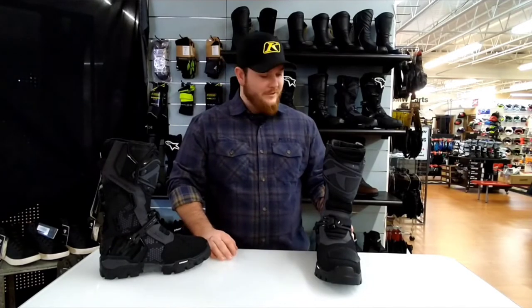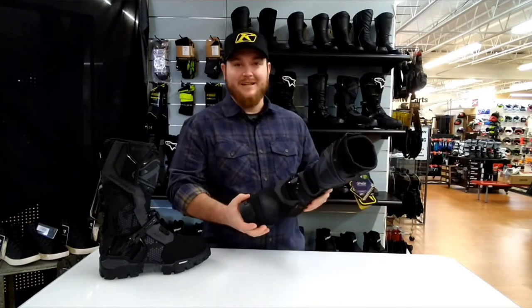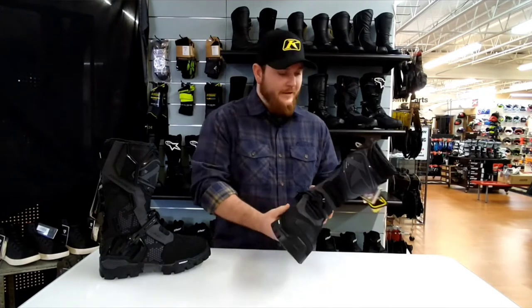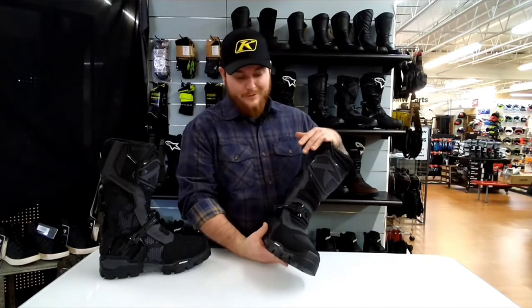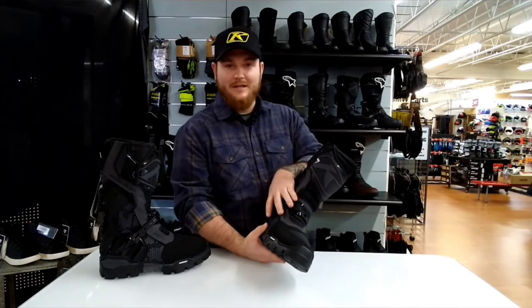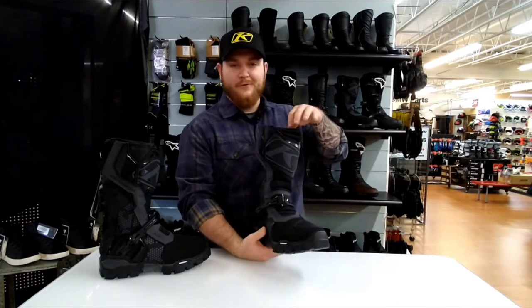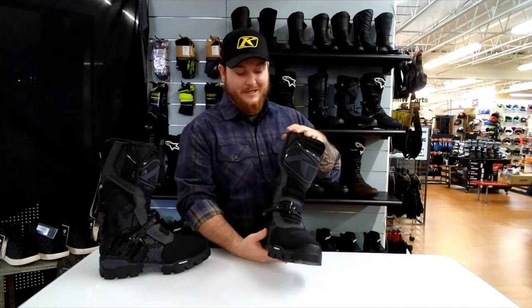Hey guys, it's Tanner at Alco Good Times. Going to talk to you a little bit about the new Climb Adventure GTX boot that they've got released here. This is an all Gore-Tex boot, so as far as off-road riding — going through water, through mud, anything you're going to get into — this thing is going to shed that and keep your foot dry. This also has a little bit of Thinsulate in it, so it is going to keep your foot warm too.